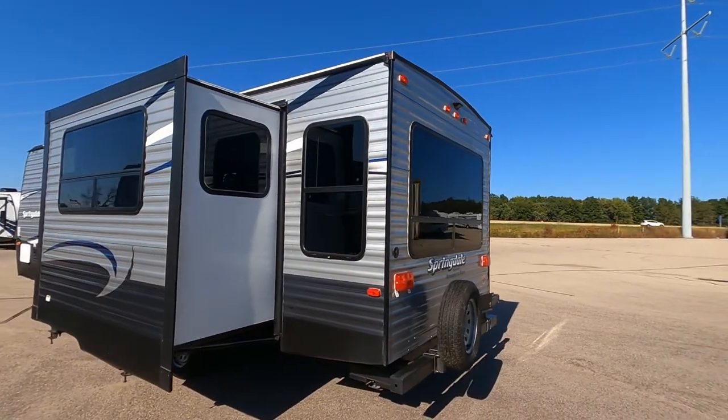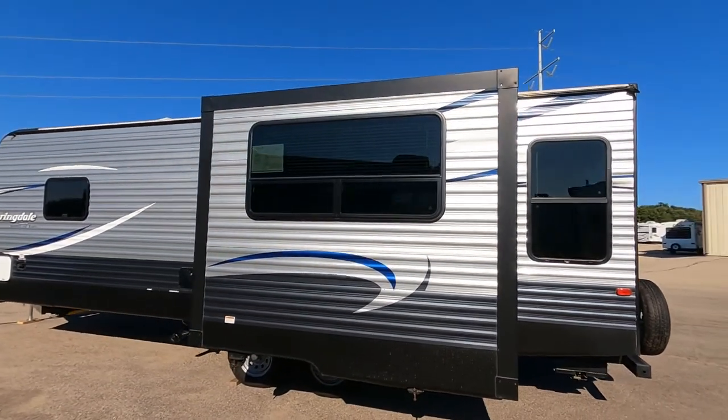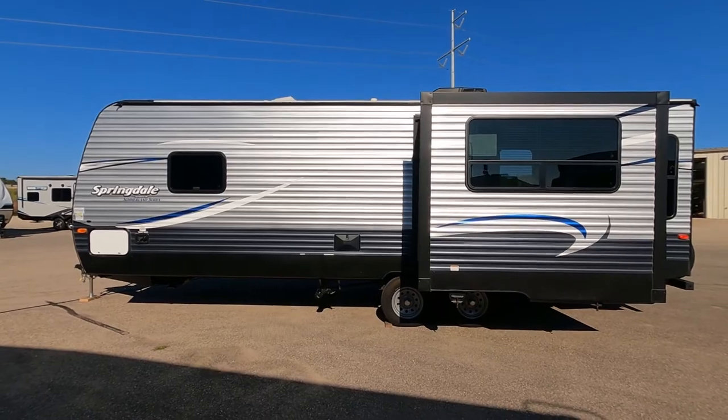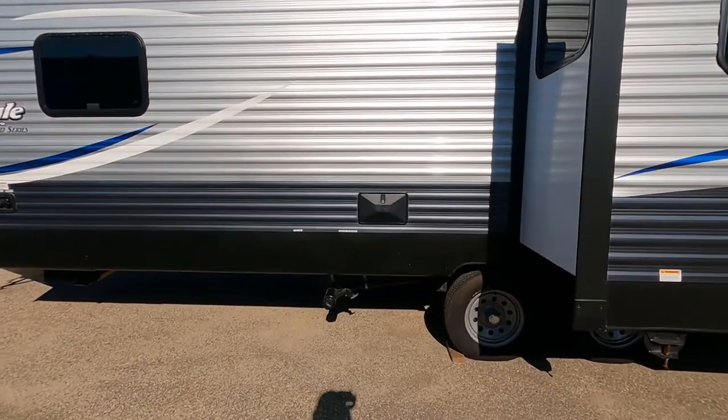As we swing around to the driver's side, notice we have a slide-out on this side — that's going to be your dining area. We've got privacy glass all the way around, and some of the windows, such as the dining window, have a sliding feature so you can open it up and let fresh air flow through.